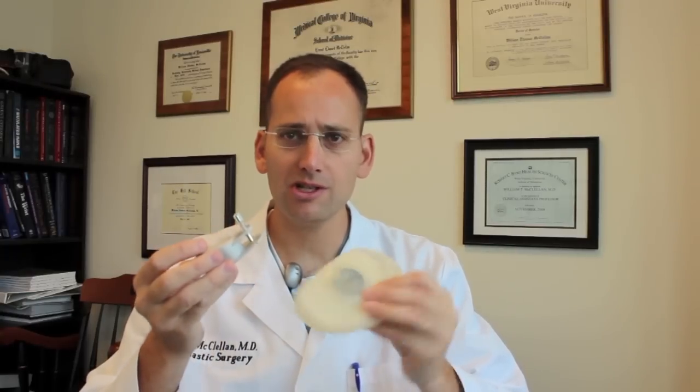The tissue expander comes in a kit with a little magnet like this, and the magnet is able to turn on a little stem. If this is under your skin, you move the magnet over the tissue expander — and you can see this moving as you go over the metal — and this in effect can find this port while it's under your skin.